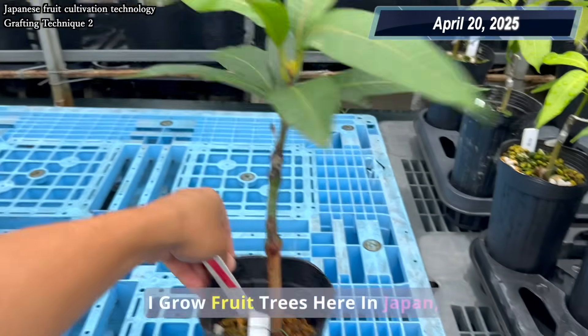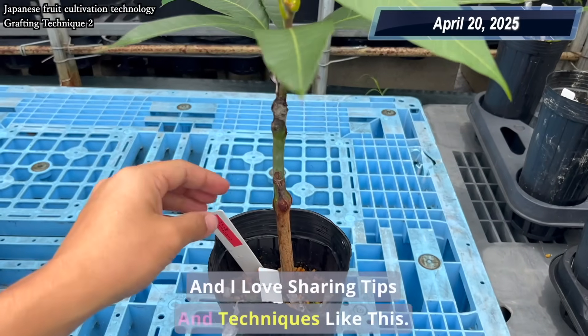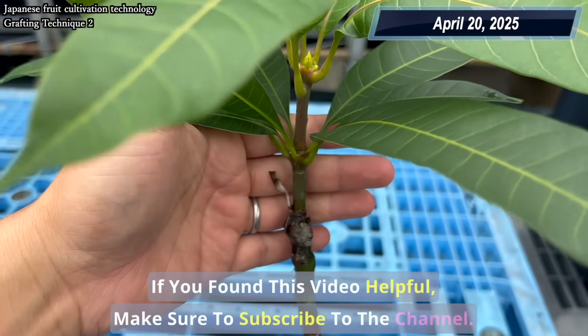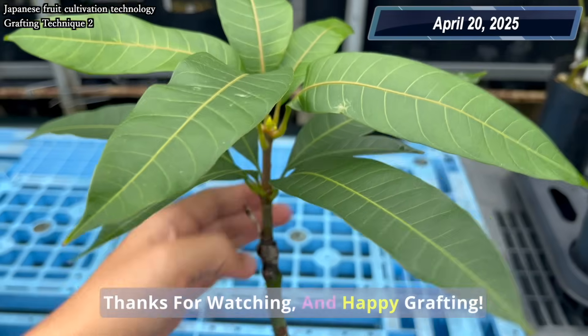I grow fruit trees here in Japan and I love sharing tips and techniques like this. If you found this video helpful, make sure to subscribe to the channel. Thanks for watching and happy grafting!